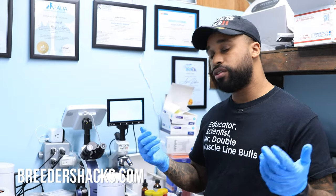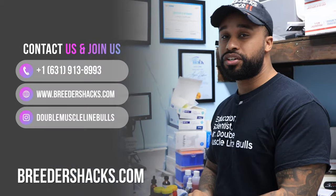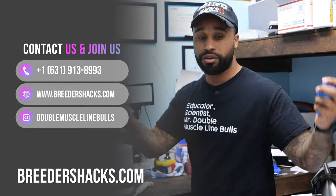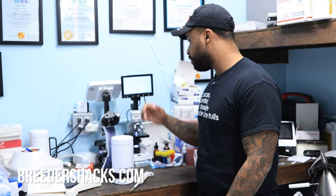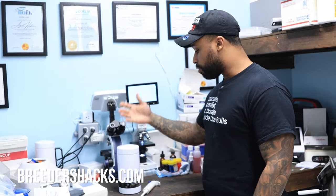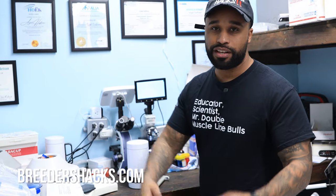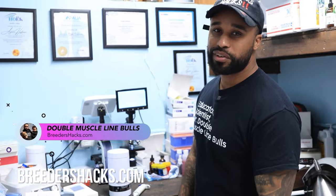That's what this is all about — getting dogs pregnant and having healthy litters. If you have any other questions, check out the website breedershacks.com, and find us on YouTube and Instagram — we're happy to help answer your questions. I've been using one of these for quite some time now, whether to evaluate shipped semen or to warm the extender when I'm shipping out. This has been a lifesaver. As always, I hope this information is helpful and I'll see you guys on the next episode of Breeders Hacks.